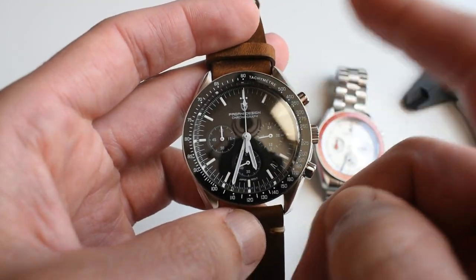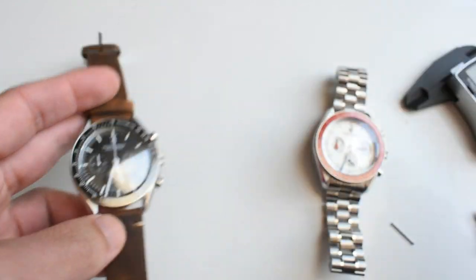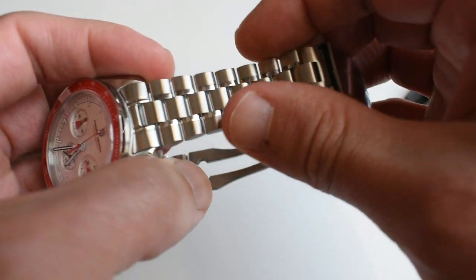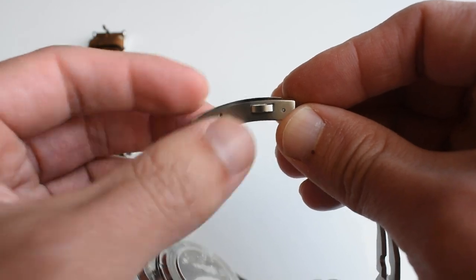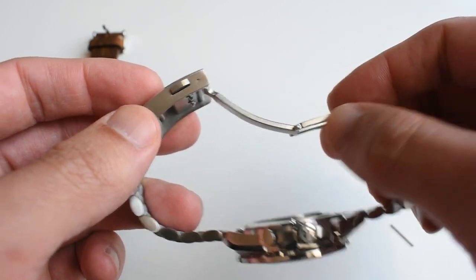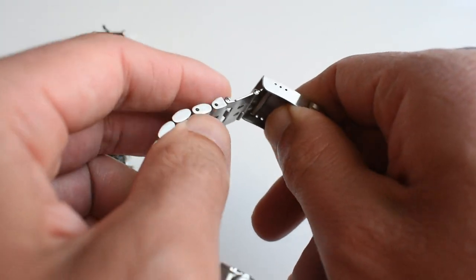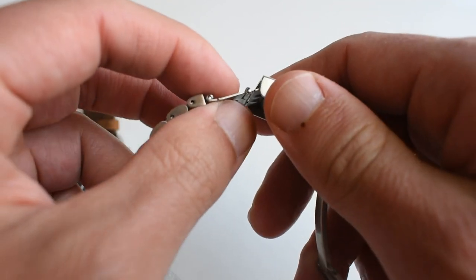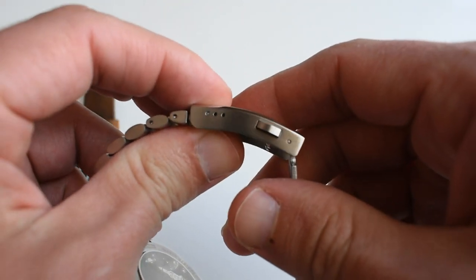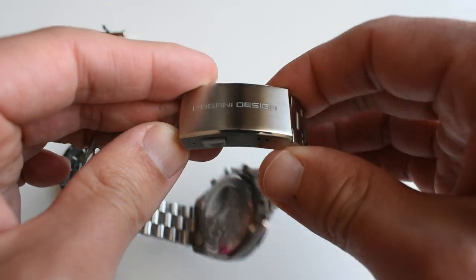I have also made a review on the classic version — the only difference is the color and that it has a ceramic bezel insert rather than sapphire. The bracelet is not of the greatest quality, but it is not sharp, and neither is the clasp. You've got three levels of micro-adjustment. The clasp is made of solid elements on both the butterfly and the shell, though it does have a slightly pressed extension piece — not ideal, but it doesn't really matter too much. It is signed Pagani Design and even has a small pusher.